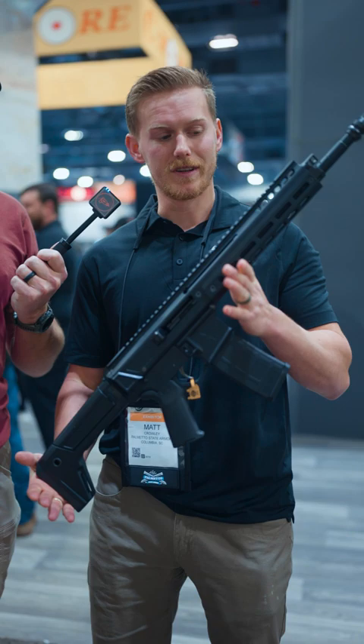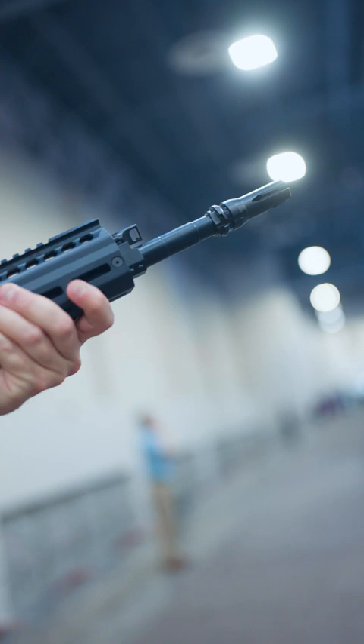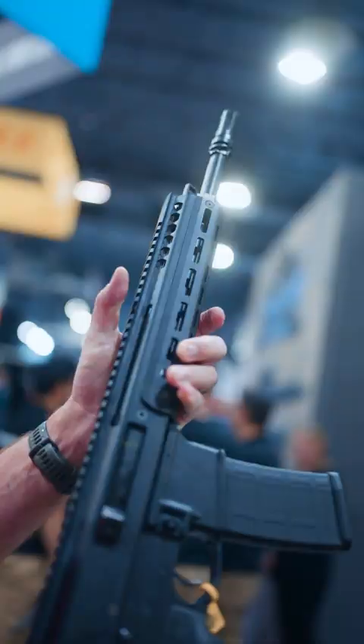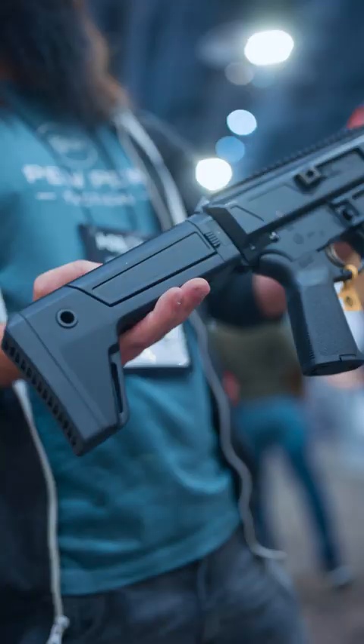This one is one of my personal favorites — a 13.7" pin and weld. We're going to pin and weld it with a JMAC comp that has a chemo mount for any suppressor, still retains the same functionality as the original Jackal, and can still be put on any mil-spec AR-15 lower. With 13.7" pin and weld, you retain a 16-inch permanent barrel length so you can put a stock on it without having to go through all that NFA stuff.